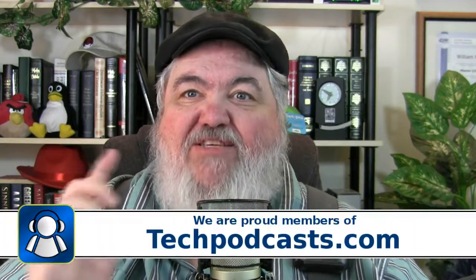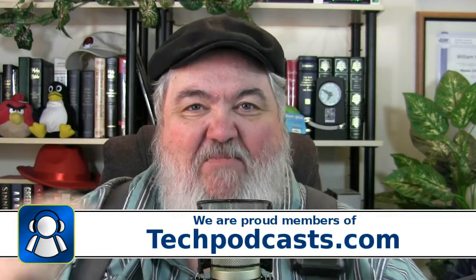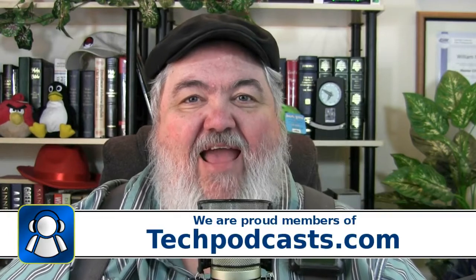The Handheld Hack — we are proud members of the Tech Podcast Network. TechPodcast.com. If it's tech, it's right here on the Handheld Hack.